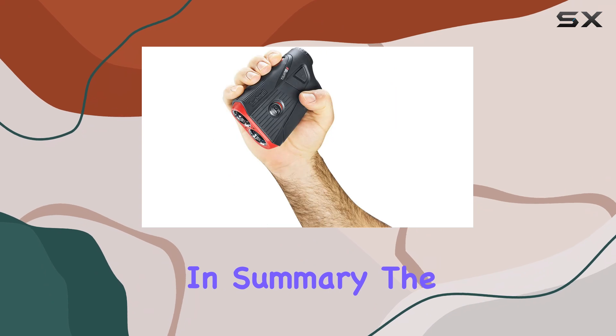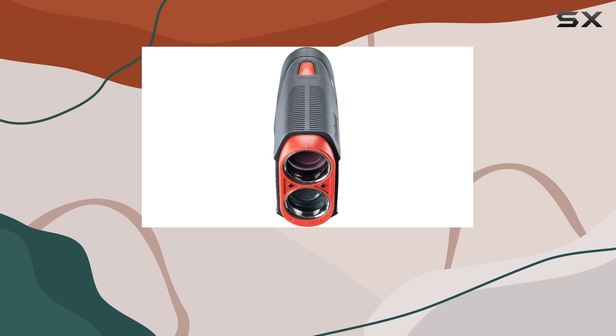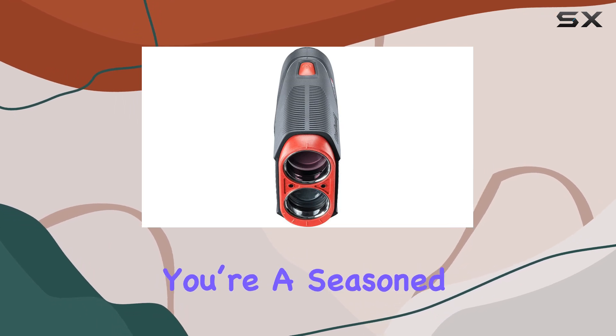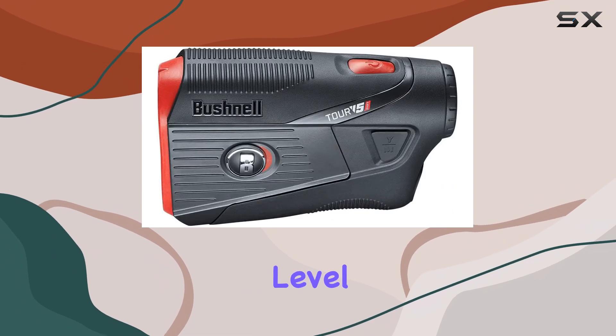In summary, the Bushnell Golf Tour V5 Rangefinder is more than just a tool — it's a trusted companion on the course. Whether you're a seasoned pro or a weekend warrior, this rangefinder can help you take your game to the next level.